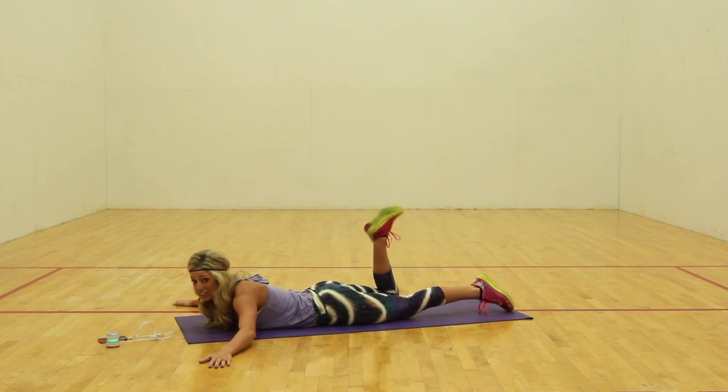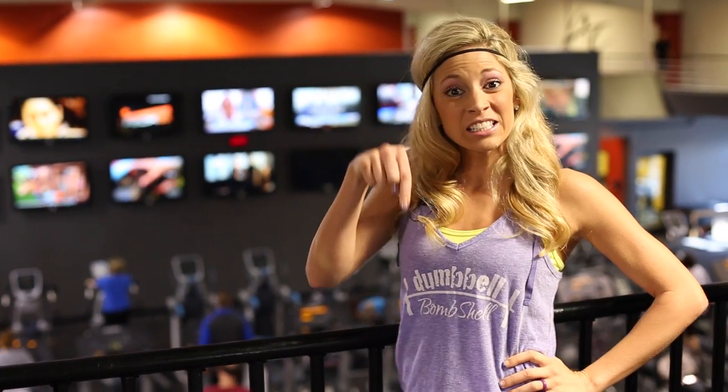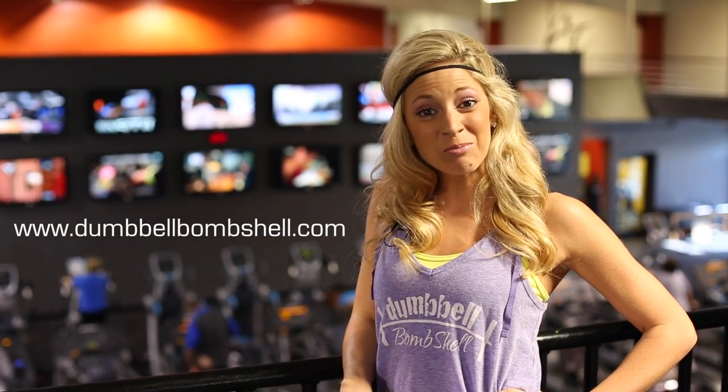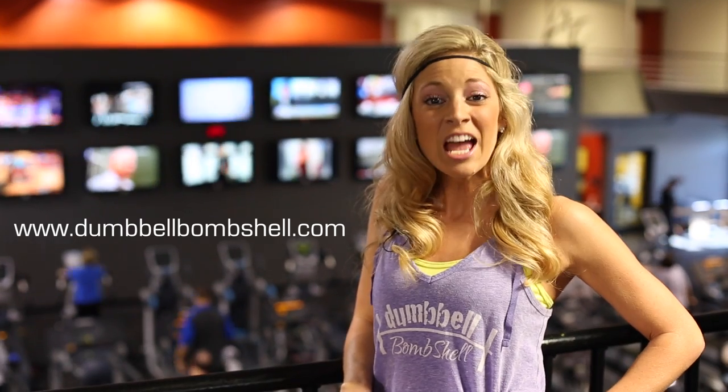Woo! Hope y'all felt it. Thank you guys so much for working out with me today. I hope you enjoyed it as much as I did. And if you really want to enjoy more workouts with me, click subscribe. I also have a website at dumbbellbombshell.com — check me out there, I have a blog. And of course, Instagram, Twitter, and Facebook. Thanks guys, have a great day. We'll see you next time.